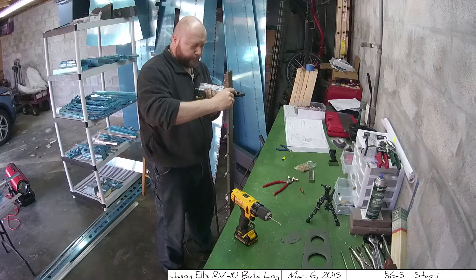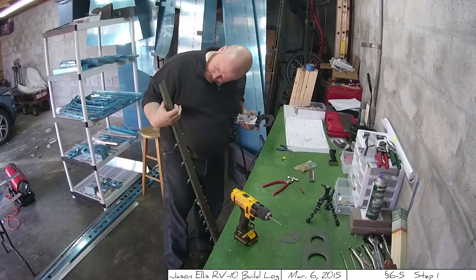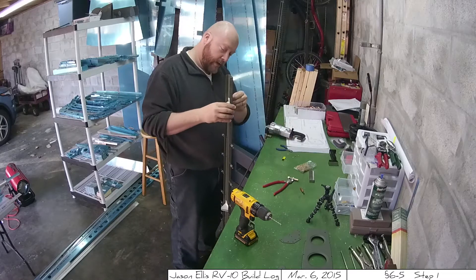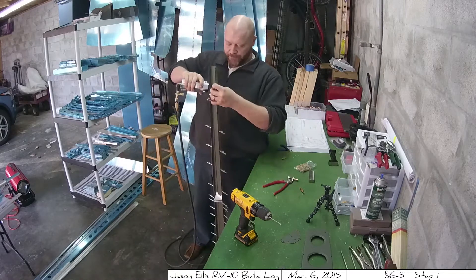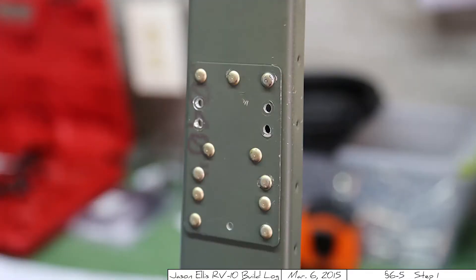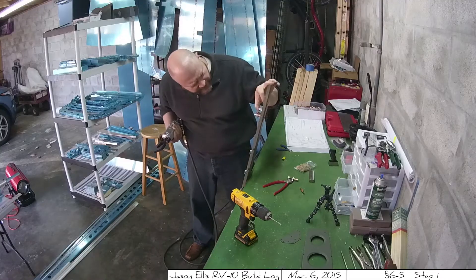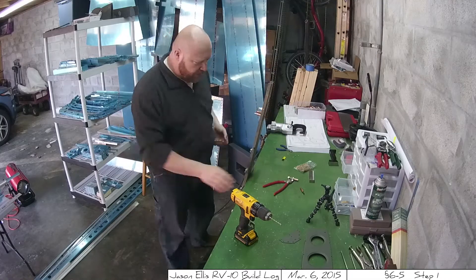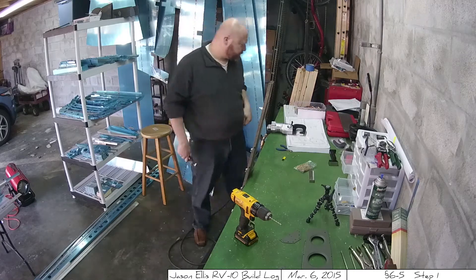If you fail to do those middle ones first, what will end up happening is you'll put the two hinge parts in, get those guys riveted in, and then lo and behold, you can't do those two middles and you'll have to drill out one of the hinges — like I had to here — to put those two little rivets in. As I say on my blog: make a plan, then execute. Don't just execute first, which is what I did here.